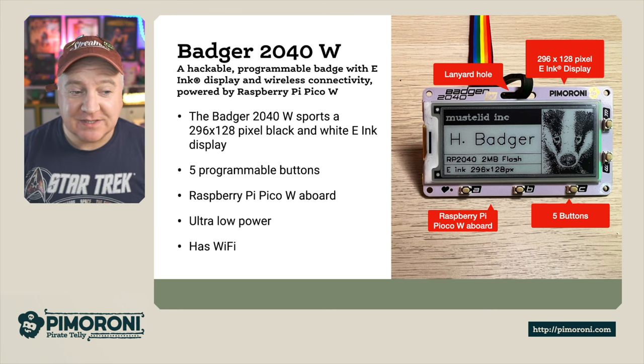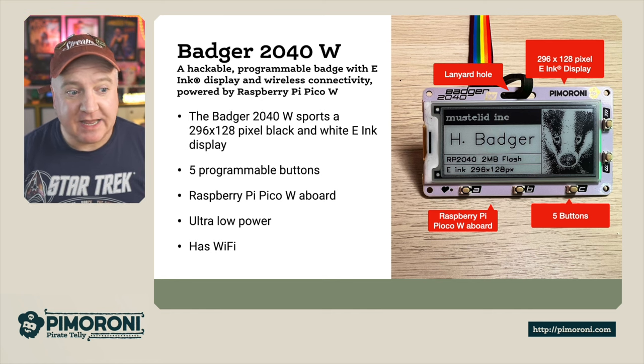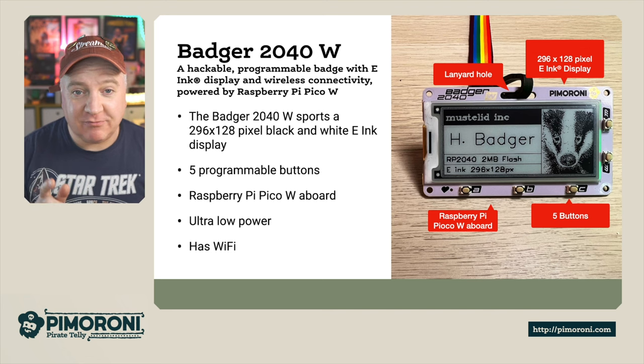The Badger 2040W sports a 296x128 black and white e-ink display. It has five programmable buttons, a Raspberry Pi Pico W aboard on the back, ultra low power, and it now has Wi-Fi.